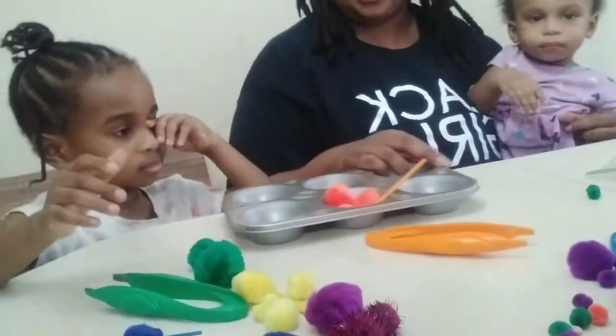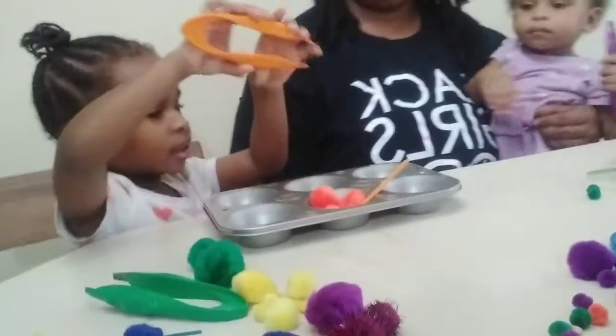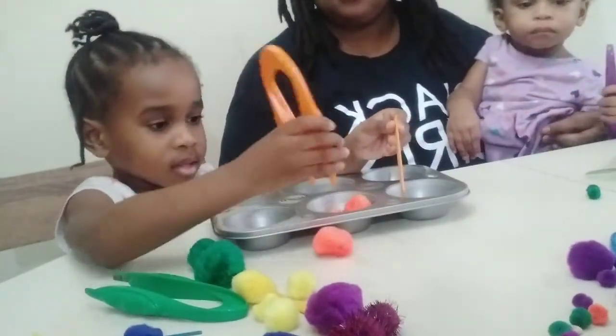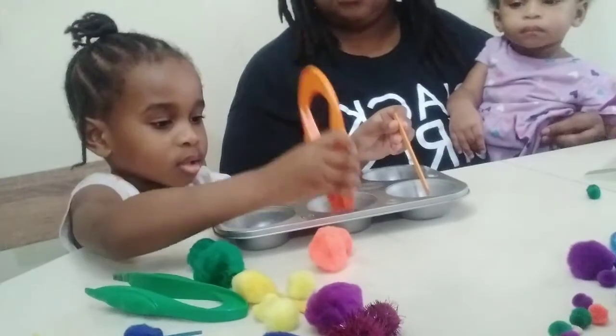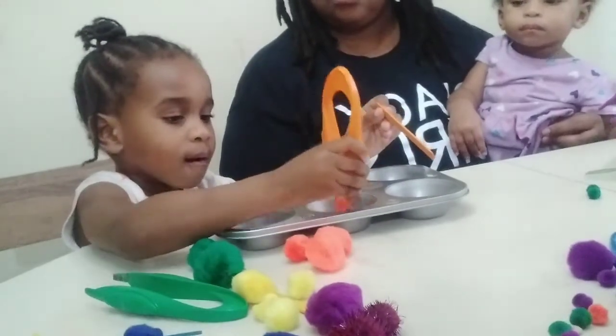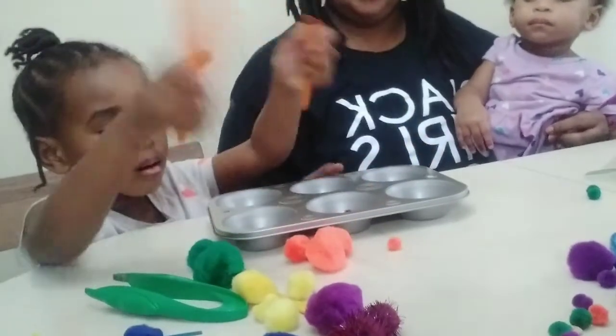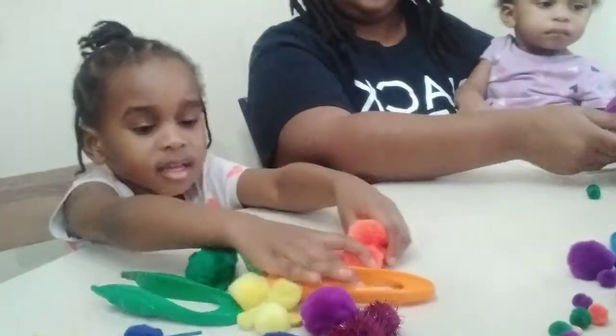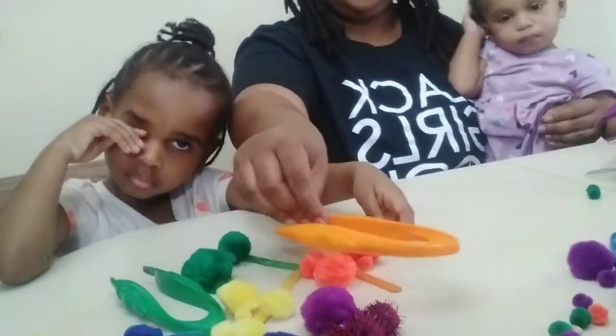Now the last one — what's the last color you have? Orange. Good job! Now she's going to count those pom-poms. One, two, three, four — good job! So she had four orange pom-poms. That is all the pom-poms!